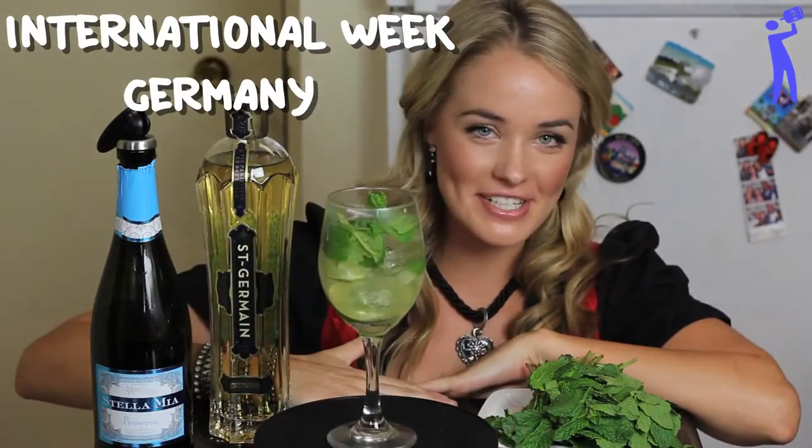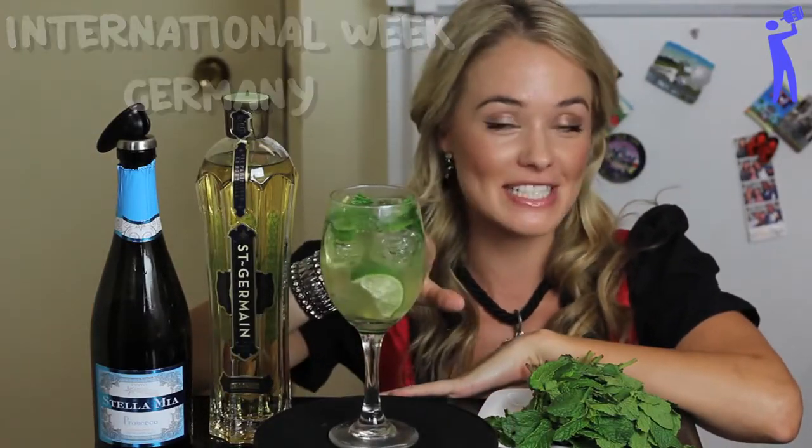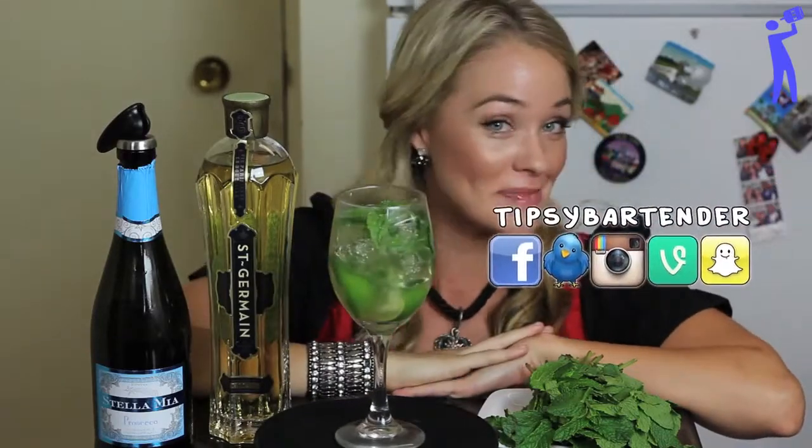This is International Week at Tootsie Bartender, and this is the Hugo — a drink that's really, really popular in Germany.